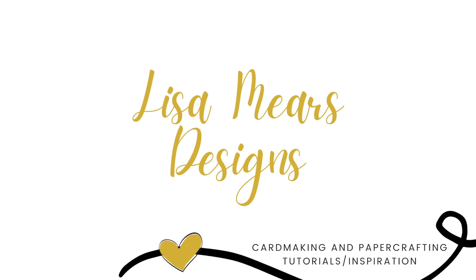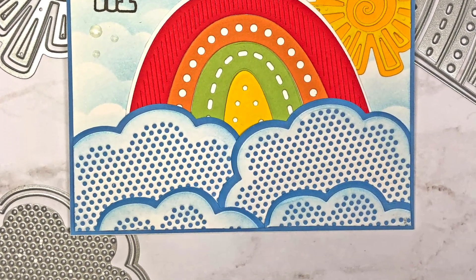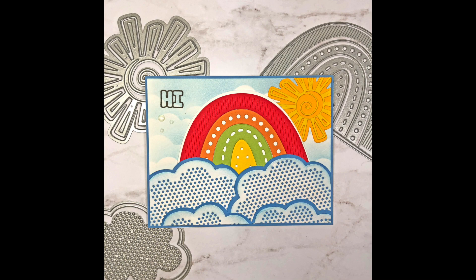Hi everyone, it's Lisa. Thank you so much for joining me today. In today's video I'm going to be making a card using some products from the Stamps of Life — it is the Party Suns and the Party One die set.